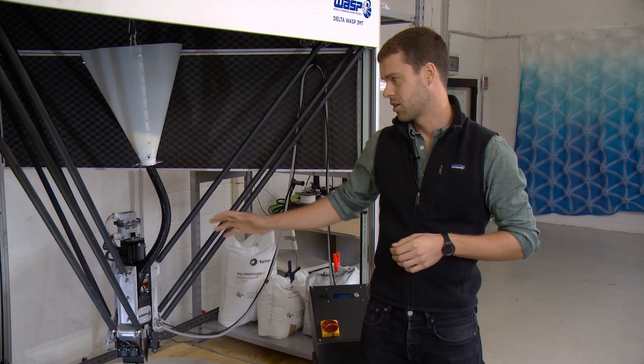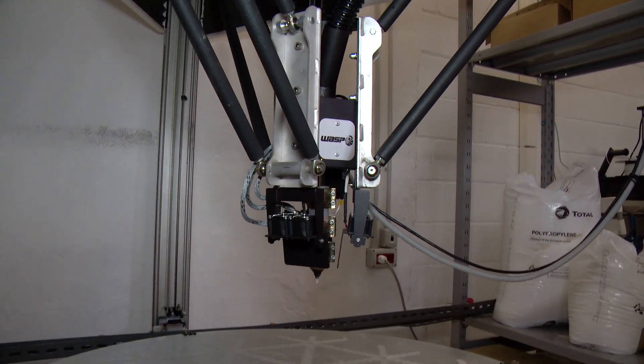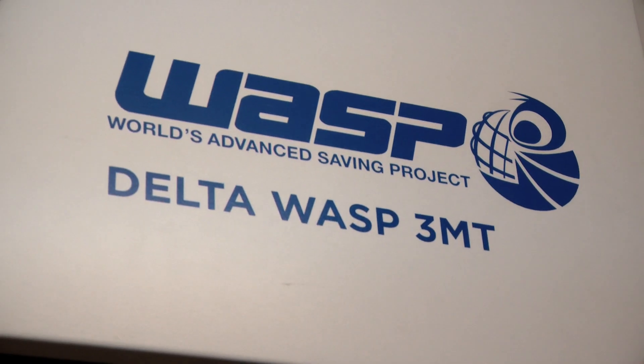Fondamentale è stata questa stampante, la Delta Wasp 3MT, fornita dal nostro sponsor tecnico Wasp.